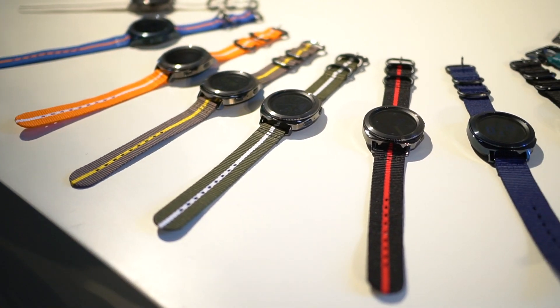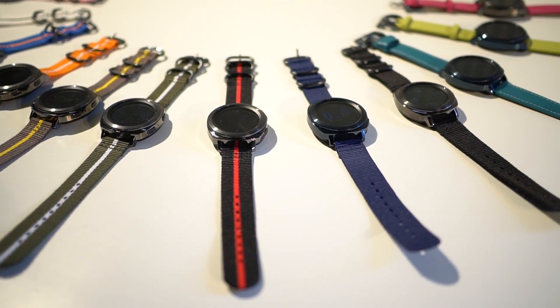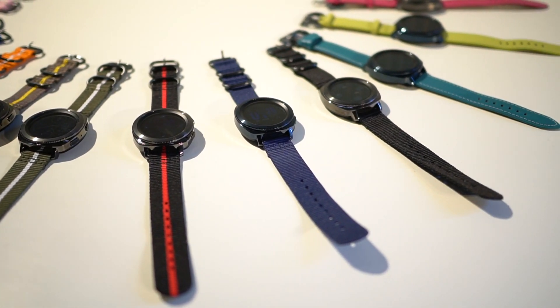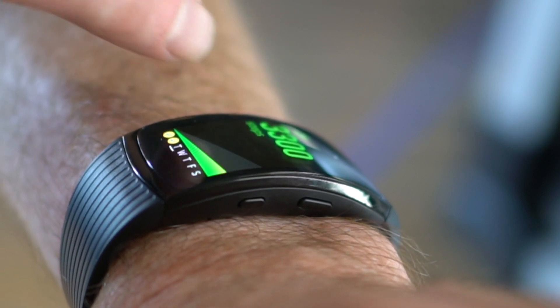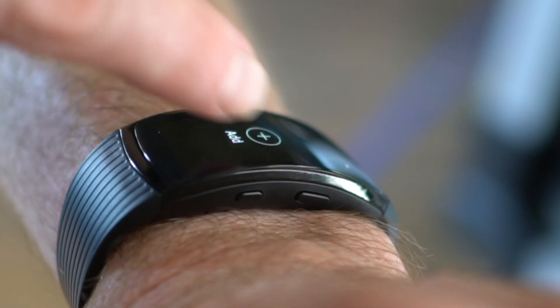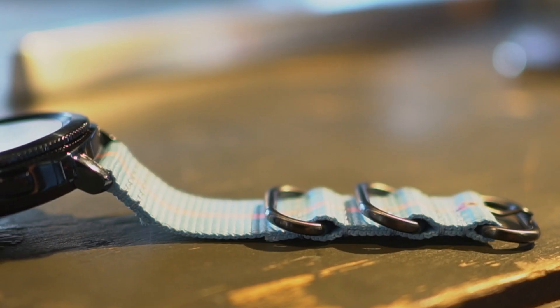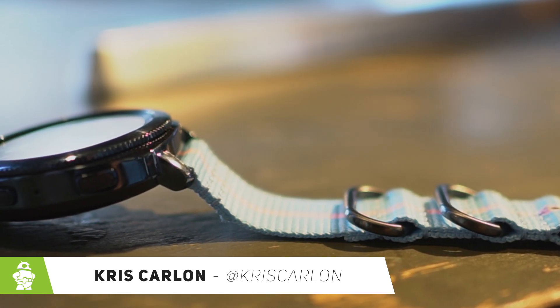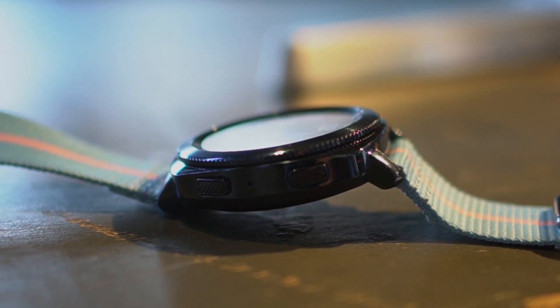Samsung wants you to think that wearables are still super relevant, and while the Apple Watch on the iOS side and the Gear S3 on the Linux kernel side have both enjoyed notable successes, the real winner in the field has been fitness bands. With its IFA line-up of wearables just announced, Samsung is updating its fitness band and truly wireless earbuds, while introducing an all-new sports-oriented smartwatch. I'm Chris Carlin with Android Authority, and this is the Samsung Gear Sport, Gear Fit 2 Pro and Icon X 2018.